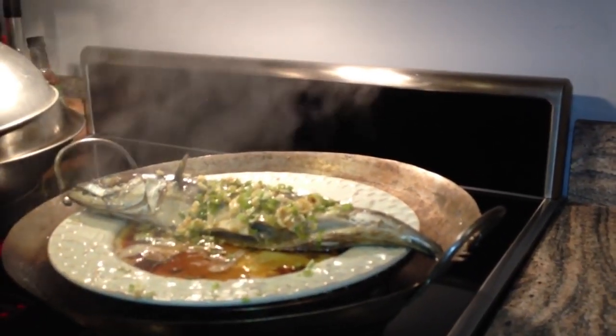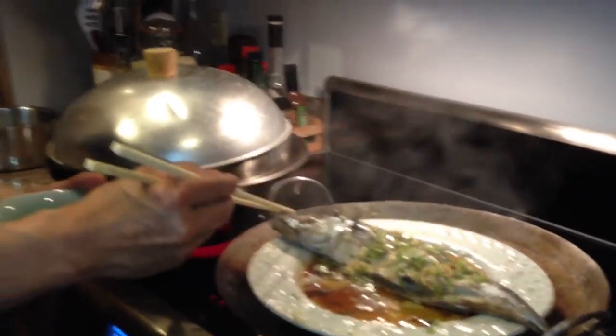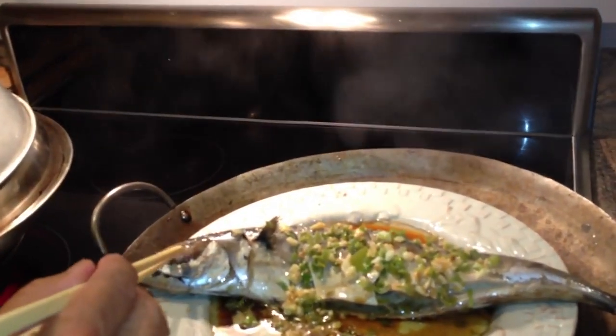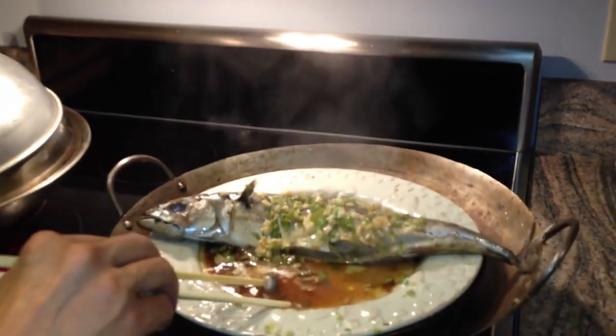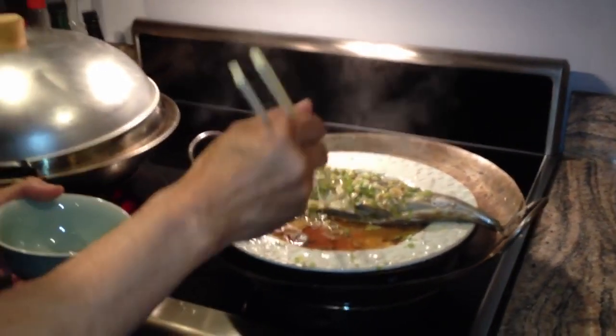So there are a couple of traditions. One is that the head of the fish always faces the guest of honor. And the eye of the fish — if you eat the eye of the fish, which looks like a little white marble — it's seven years good luck. But it only works the first time.